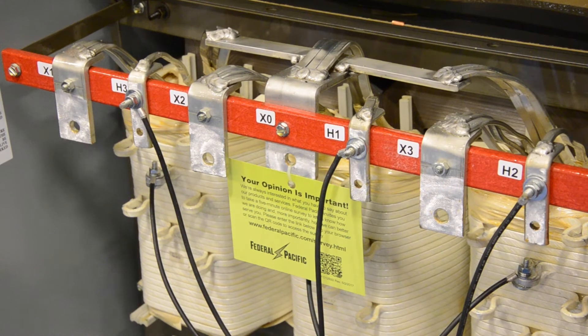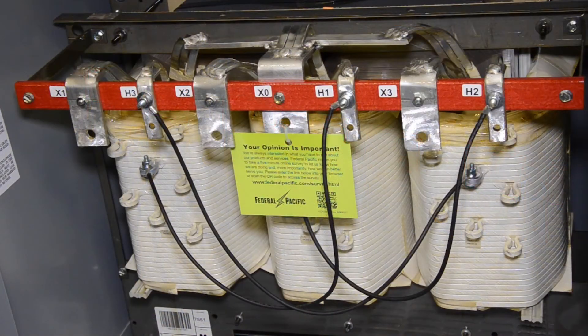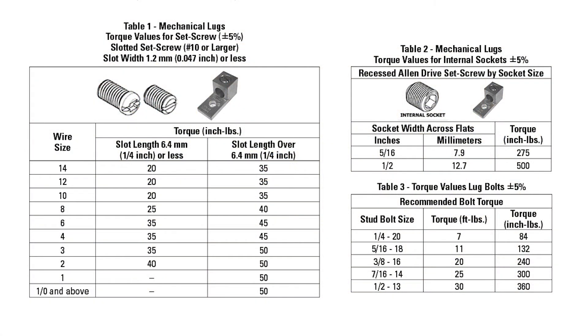Transformer terminal connections are bare aluminum, tin-plated aluminum or copper. The front-facing surfaces of the terminals come from the factory clean and prepared for connection. Their aluminum terminals are treated with an electrical joint compound to prevent oxidation. If a connection is required on the backside of a terminal, care must be taken to properly clean the terminal surface as necessary. Do not abrade or scratch brush clean-plated connections, as this will remove the plating. Torque values for lugs can be found in the instruction manual included with the transformer.